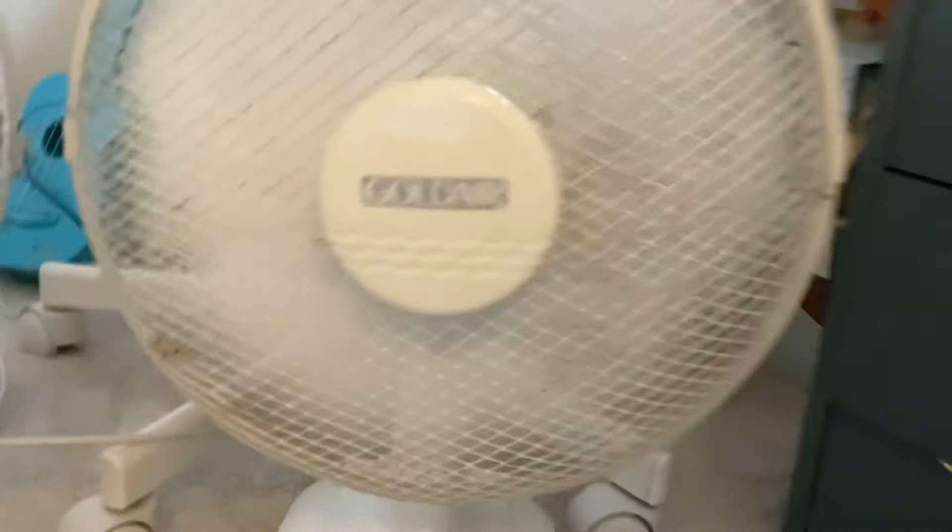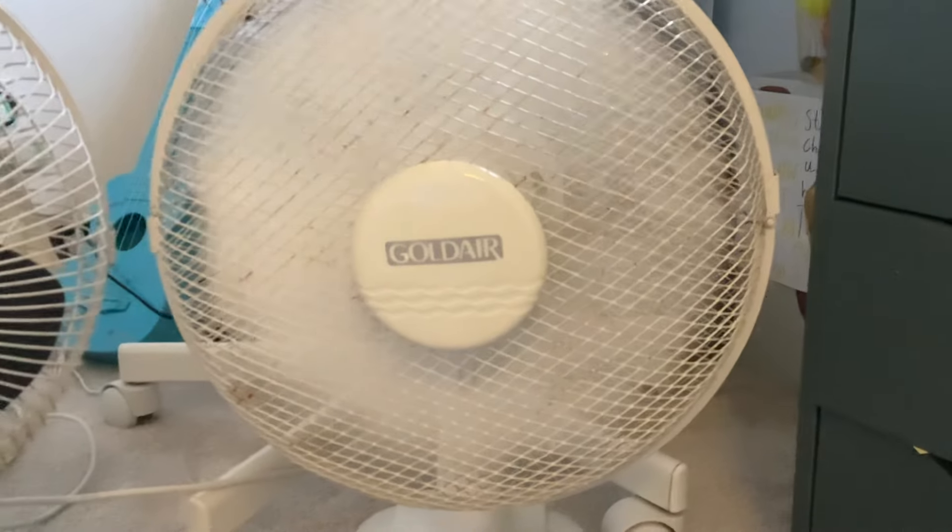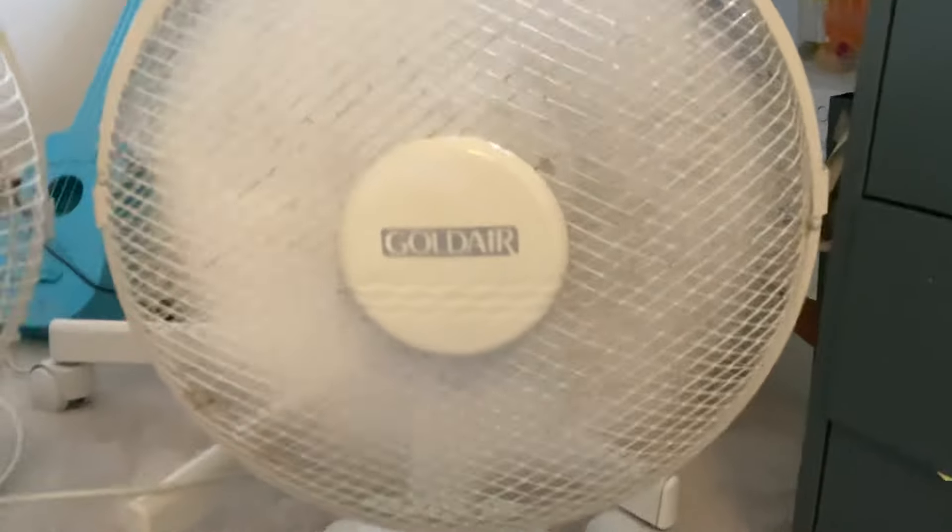I'll turn on the Gold Air. I'll have to turn it off when I turn on Speed 2, because it's a dodgy fan.